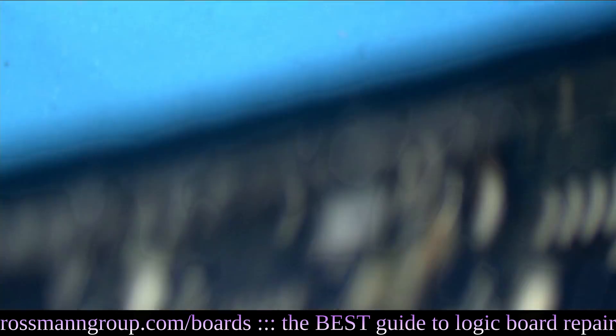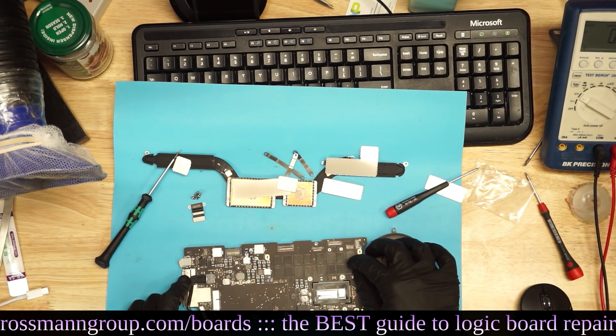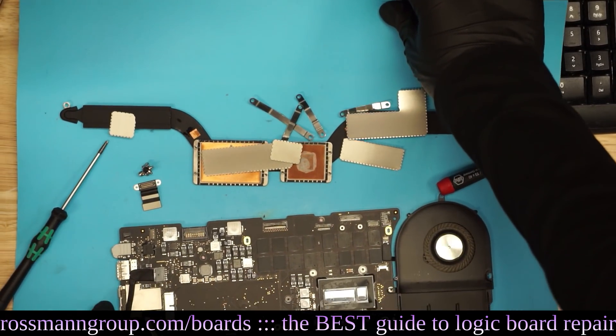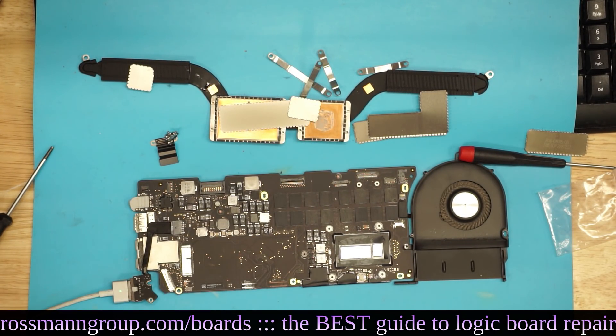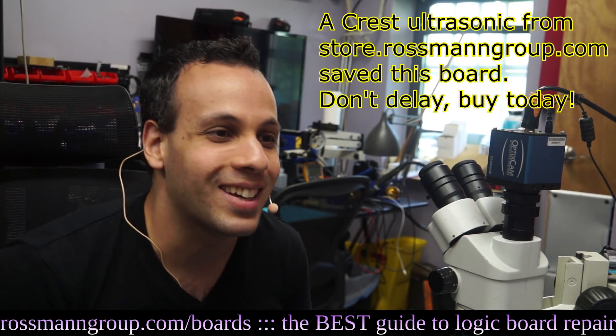Now we're going to try to turn it on, and I'm really hoping this doesn't turn on. Because if it does turn on now, that means you can kill a $1,299 professional product from Apple with dust and lint, and that would be painful — a hard pill to swallow. So we're going to plug it in. And as you can see, there is fan spin. That fan spin means that you can kill a $1,299 professional level machine from Apple with dust. That is all it takes, ladies and gentlemen.